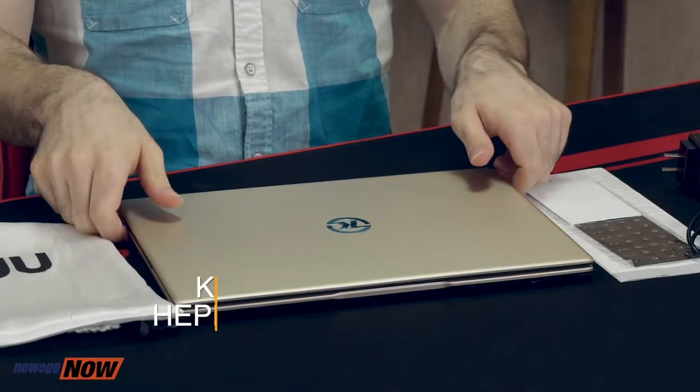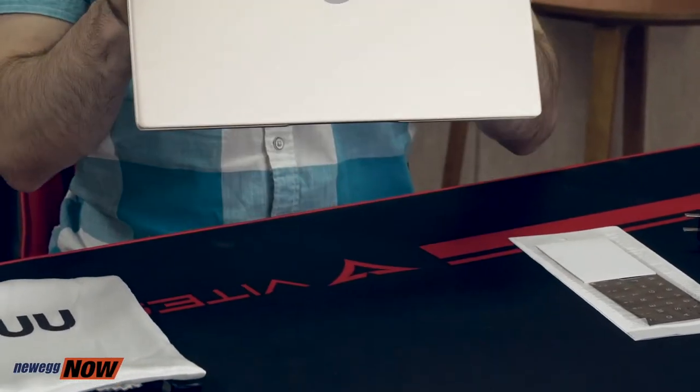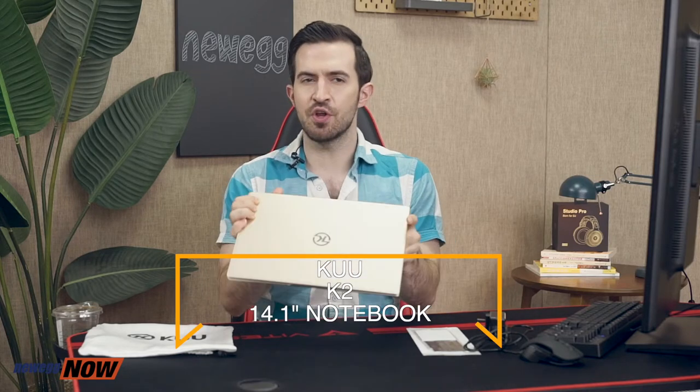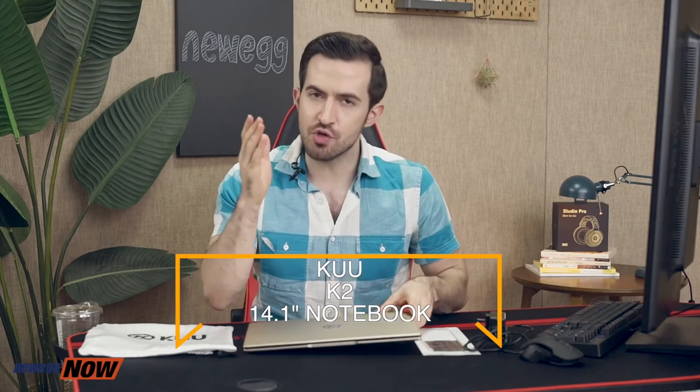What's up eggheads? Kenan here with Newegg Now bringing you the hottest products for the lowest prices. In this segment we are looking at the Koo K2 14.1 inch notebook — an awesome option for a low-cost notebook that you should definitely consider.